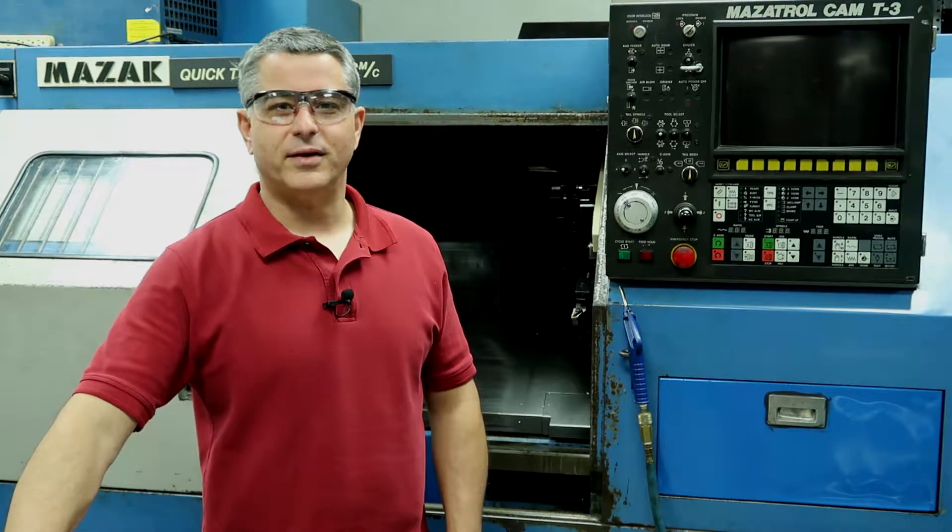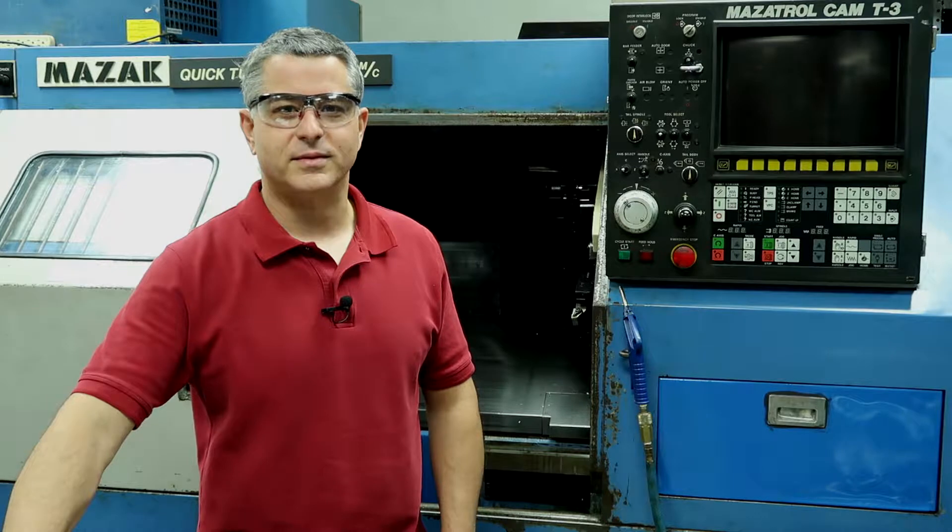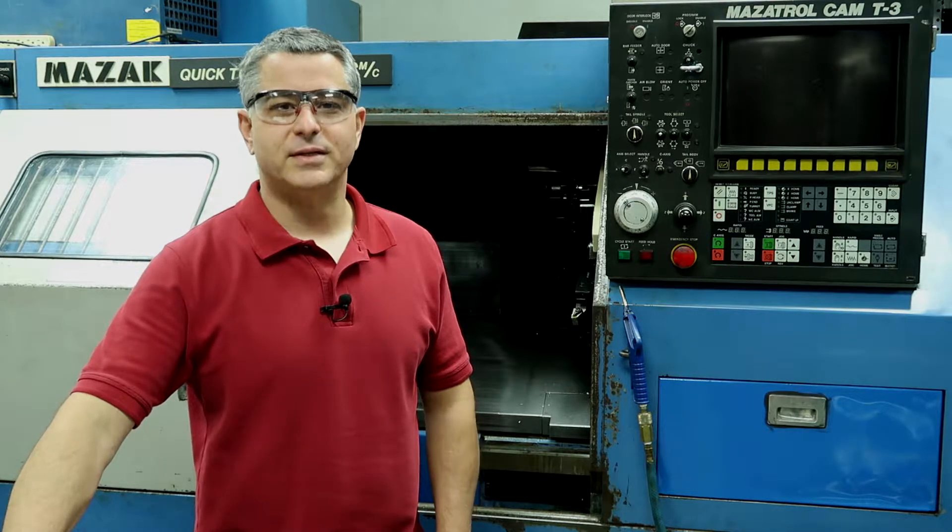Hi, my name is Phil. I'm also known as Filibuster on the machining forums. Welcome to my YouTube channel, Mazatrol Tips and Tricks.